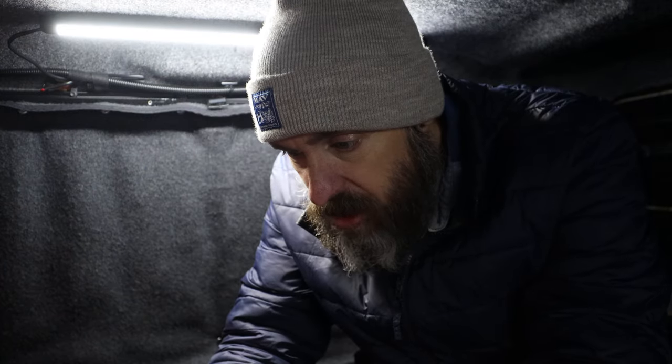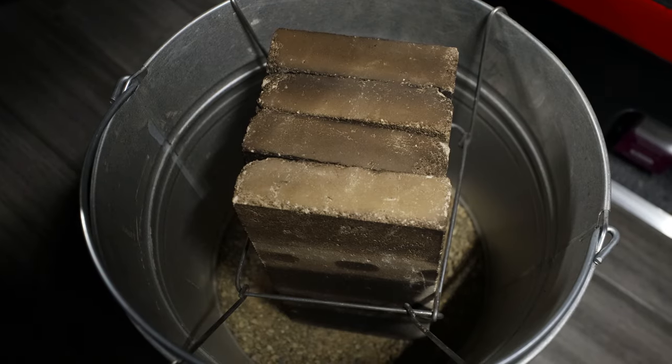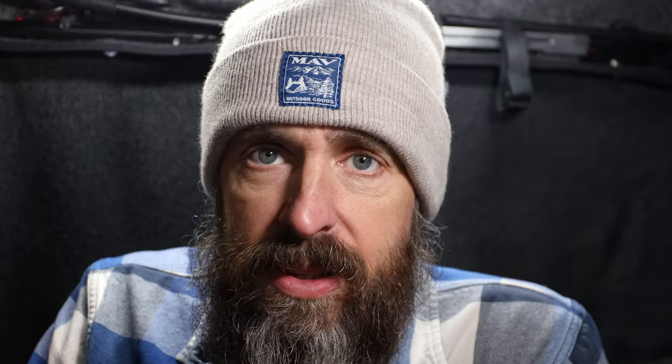I'll start a stopwatch and we'll check back periodically to see what the temperature is. We are 18 minutes into this test and it is now currently 47 degrees. The firebricks are still too hot to touch — it will burn your fingers. It's still climbing, but not climbing super fast. You're not going to freeze to death with it in here. The Mr. Buddy definitely works better. We'll do another video showing how well that works. We'll check back at a half hour.